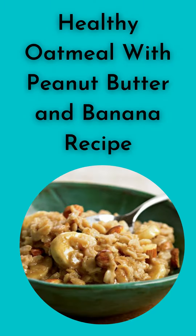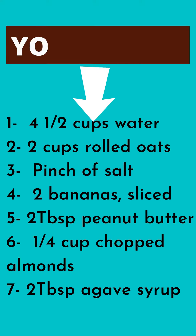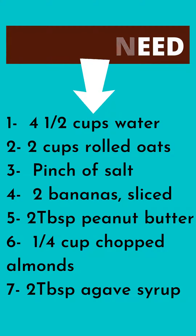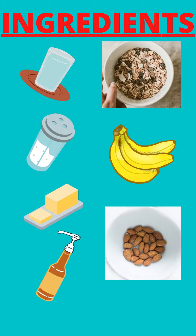Easy Recipe for Breakfast: Healthy Oatmeal with Peanut Butter and Banana. You'll need: 4½ cups water, 2 cups rolled oats, a pinch of salt, 2 bananas sliced, 2 tablespoons peanut butter, ¼ cup chopped almonds, and 2 tablespoons agave syrup.